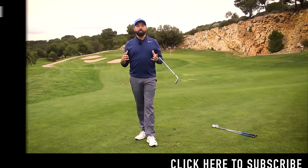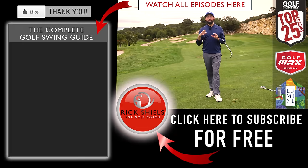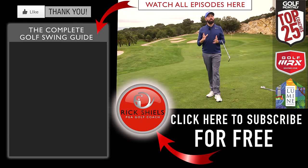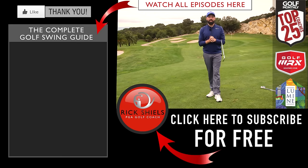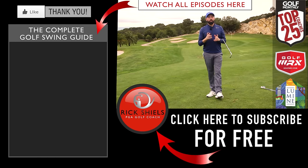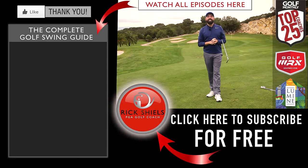Thanks for watching. If you're new to my channel, hit that subscribe button — really appreciate it. As always, as much as this is a guide, go for coaching. Go for professional coaching. If you're really struggling, find a good golf coach and go and see them for lessons. This is just a guide, but it's going to help you enormously. Thanks for watching, and thanks to Lumina Golf Resort for letting me come down here and film. Go pick up those balls and we'll see you next time.